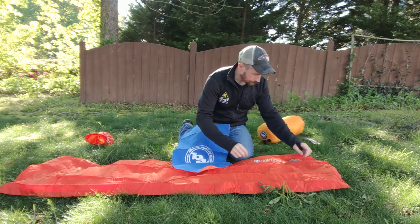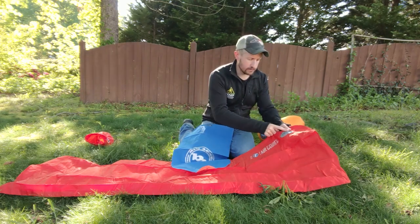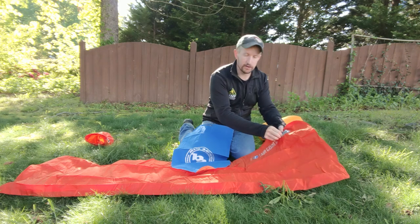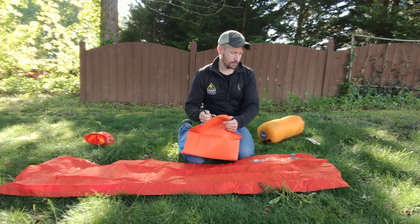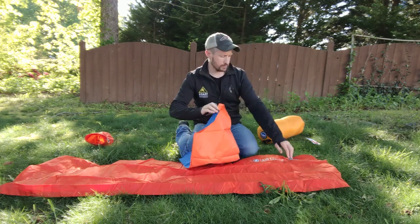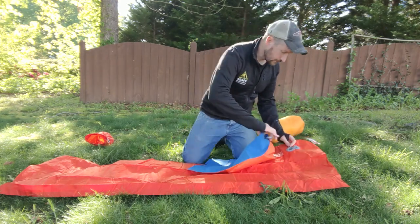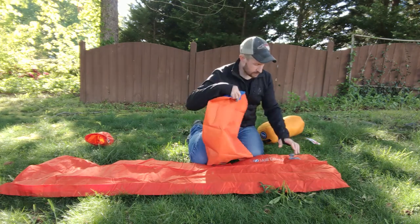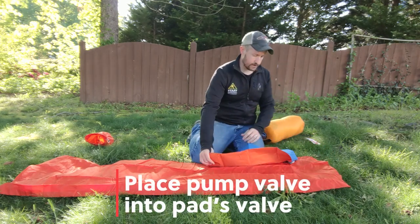I'll show you how that works. First, you open up the end valve. There are two valves on here: one is for releasing air, and the other is an in-valve, which is a one-way valve — it only allows air in and won't allow it to escape. So even if you didn't have this bag, you could blow it up without worrying about losing air between breaths if you need to take a break.